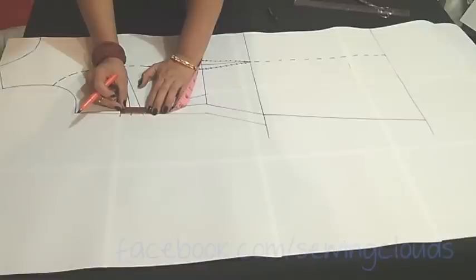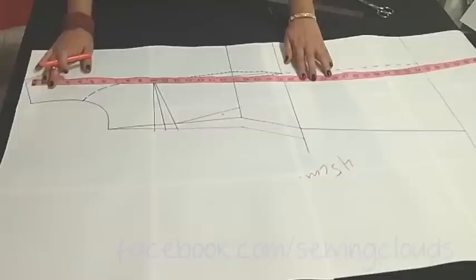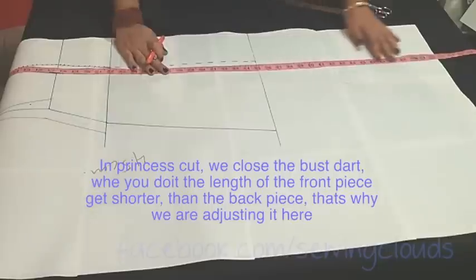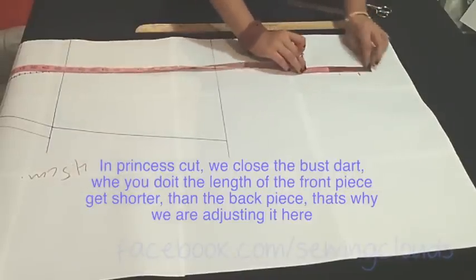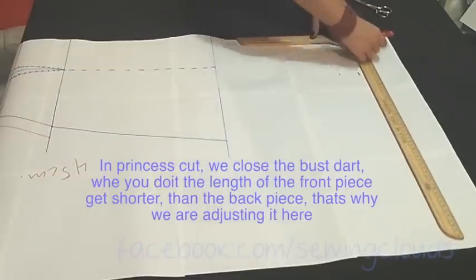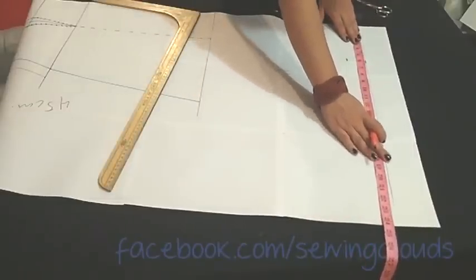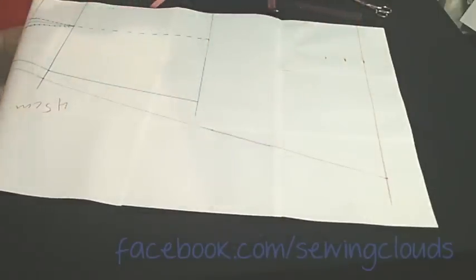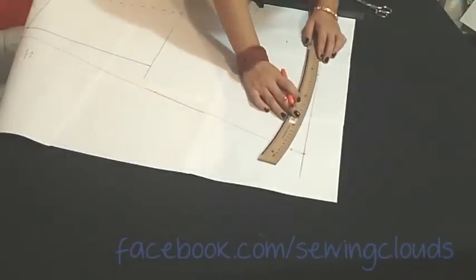Now I will take the measurement of the width of my dart — in centimeters I have 4.5 centimeters. Write it so you will not forget. Now mark the total length of your coat — it was 48 — and from this point downward we will add the 4.5 centimeters we got from the dart. Trace a line here, and on that line mark again your 20 centimeters for the width of your coat. Join it with the hips point, go up by one inch also, and trace the curve.